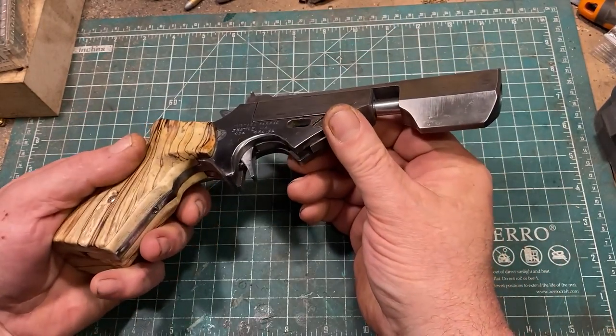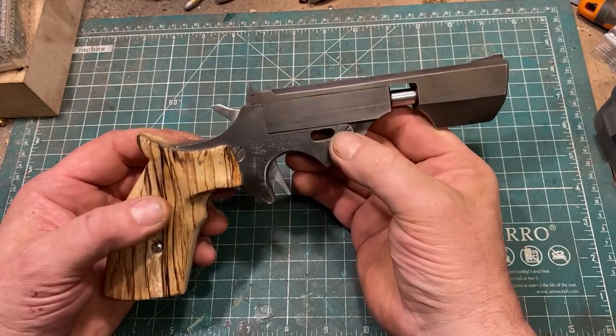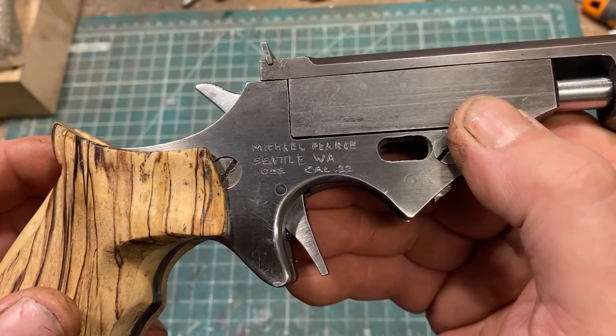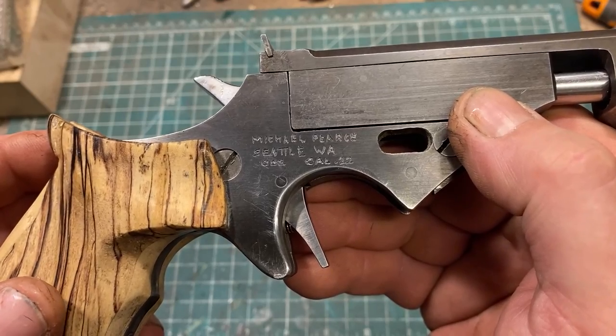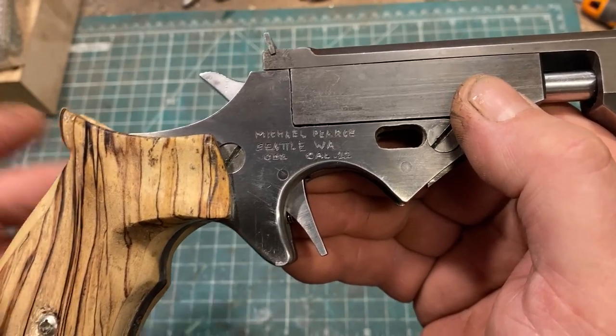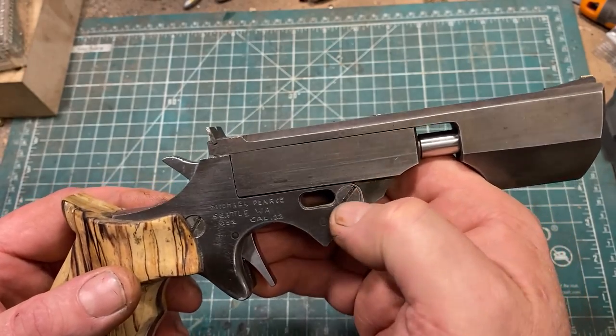So it's an interesting piece. It's my second gun. As you can see, I did label this gun Michael Pierce, Seattle, Washington, serial number 002, caliber 22. I have no memory of why I thought it was advisable to do that, but what the hell.